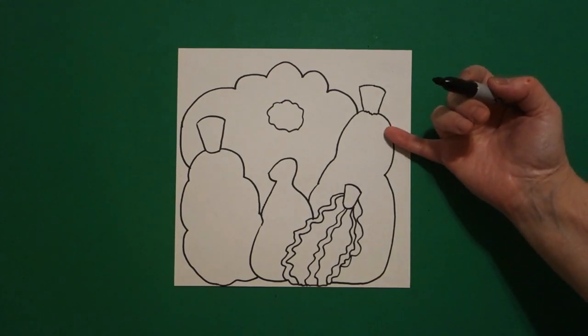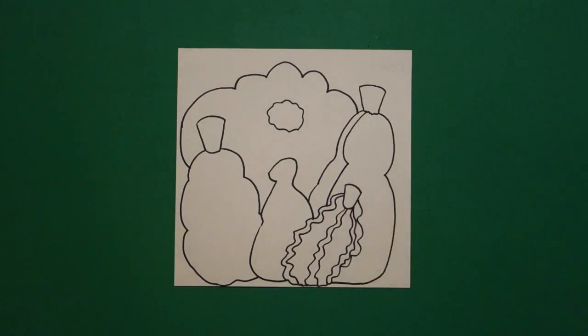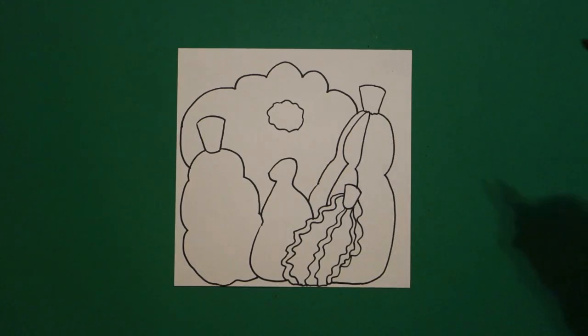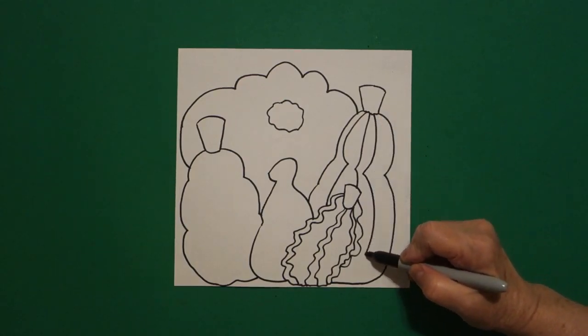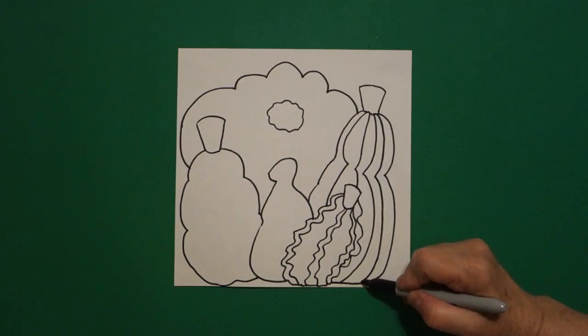Starting back over here on the right, I'm going to add curve line in, curve line down — bam — it crashes in. I stop, come back up. Curve line down, curve line — bam — it crashes. Come back up. But you're not going to draw through your lines all the way down. If you've got space, one more curve line, curve line down, connect.